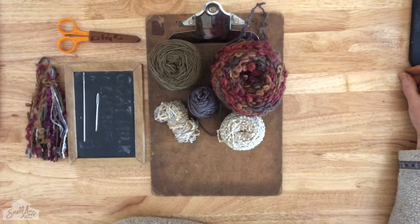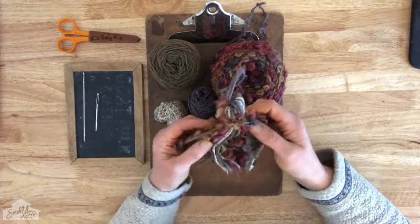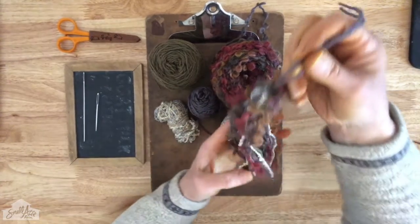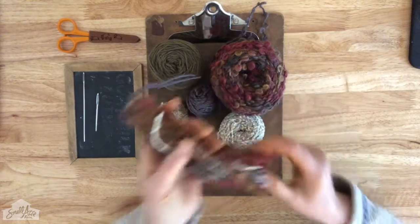Welcome to Timber and Twine at Small Acre Farm. Today I'm going to show you how to make art yarn tassels. Tassels are a great stash buster for little pieces of yarn that you don't know what to do with at the end of a project. Here's our finished product. Let's get started.